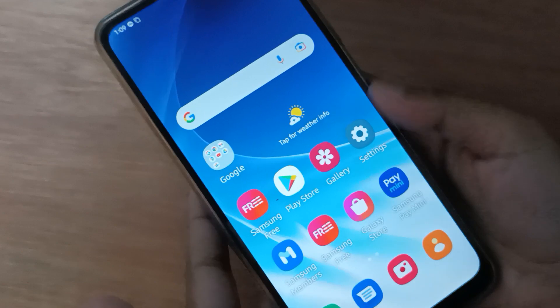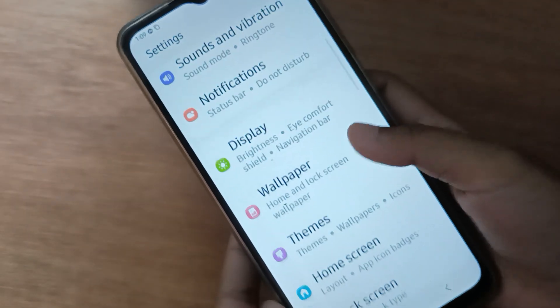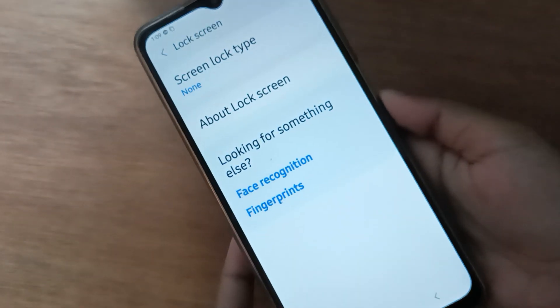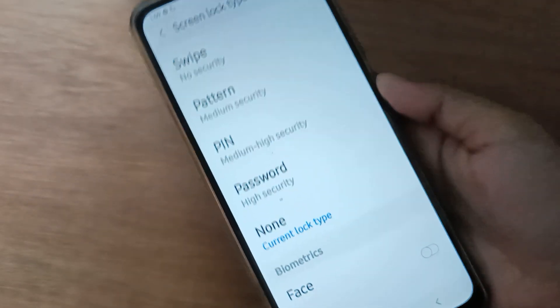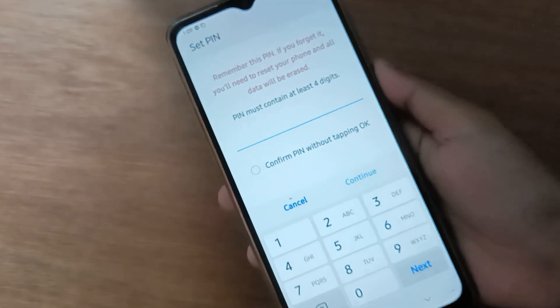Let's start the video. First, you have to go to Settings, then scroll down to Lock Screen. After that you'll find the Screen Lock Type, so just click on Screen Lock Type. If you want to set a pin lock, just click on Pin.